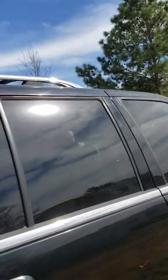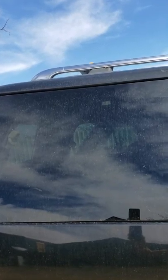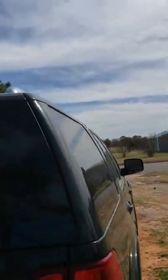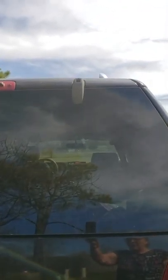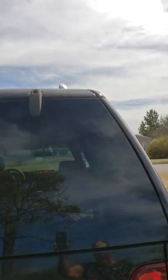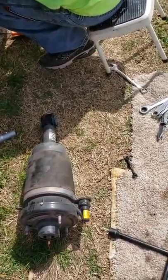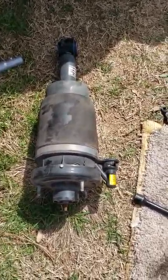Yes, if you put the same shocks on this vehicle that you would on a regular Lincoln, it's not going to ride the same. I'm going to drop down and let you see — this is what's the problem. Air shocks. And they have to be changed out to coil.